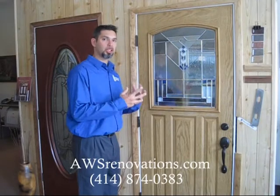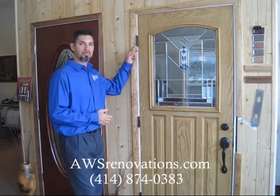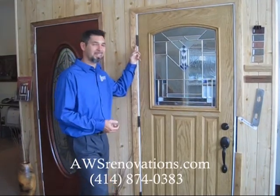In our series of doors, we have entry doors. In these entry doors, some features are a ball bearing system in the hinges, so you'll never have to grease them or have any kind of maintenance on them.